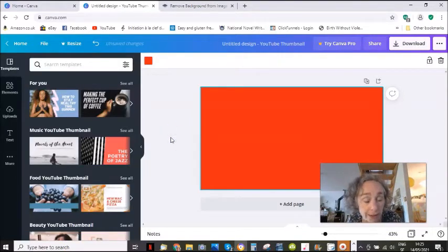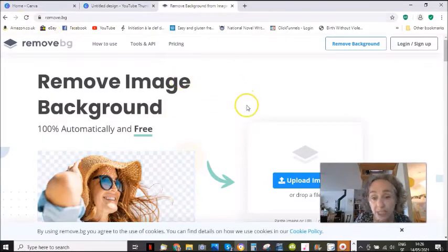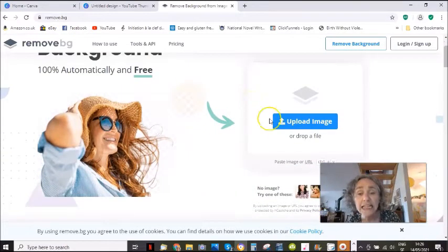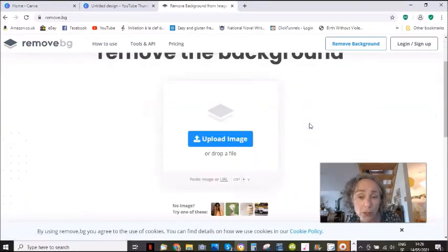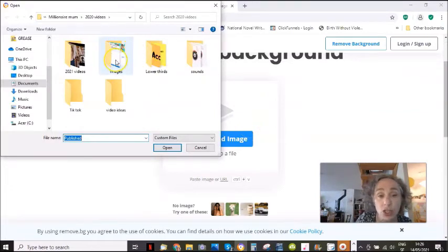Now what we are going to need for this is an image that doesn't have a background. In the free version of Canva, you cannot remove the background from the image. You can if you have the pro version, but not if you have the free version. So what you need to do is go to this site called remove.bg. You are then going to click here, upload an image, and you are just going to select an image, a picture of yourself.